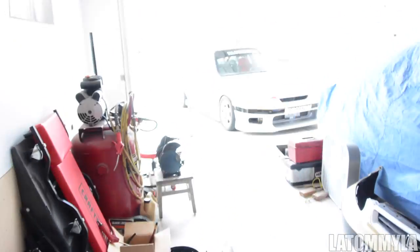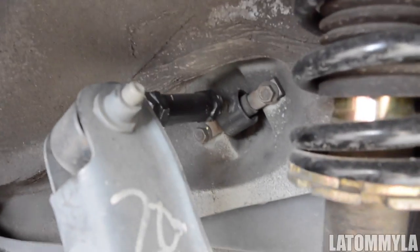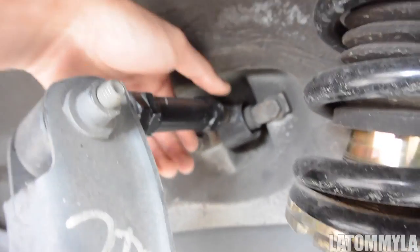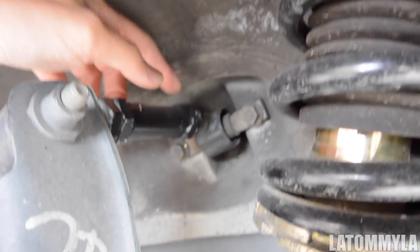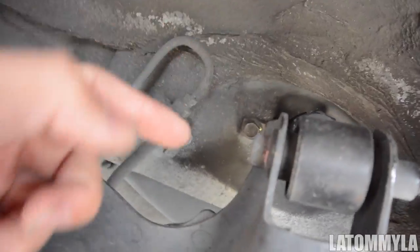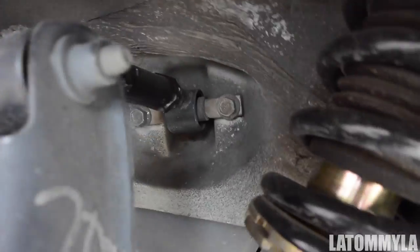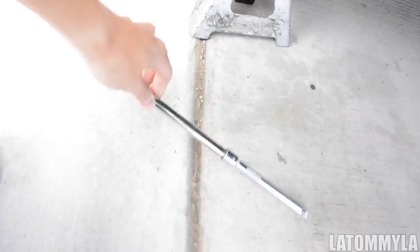I'm going to start by jacking up the car. I took out the two rear wheels — everything's out — I took off the wheels and jacked the car, and make sure you put on jack stands; that's always about safety. Now, if you already have a camber kit and you're just replacing your current ones, I recommend leaving these tight and just taking off the two 14mm bolts — one back there and one right here. So all you need is a 14mm.